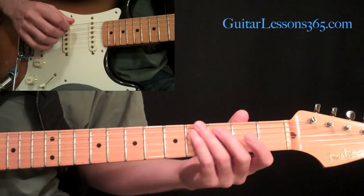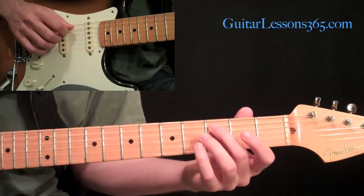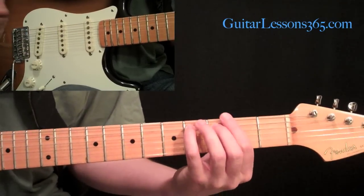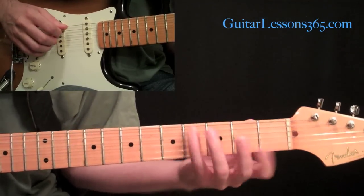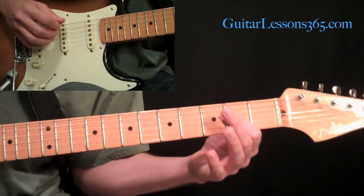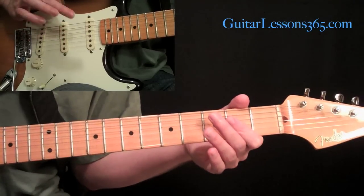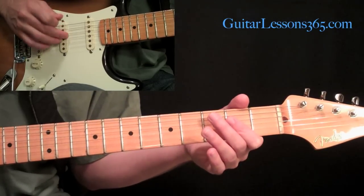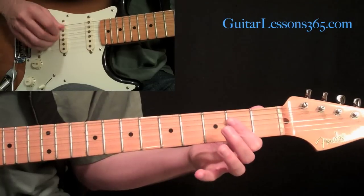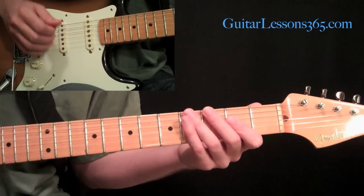Then we're going to end it with a hammer-on from the third to the fourth fret. Just changing it up — we slid those two notes last time. We end it with an A power chord: the middle finger and ring finger get the two middle strings, and the A string is picked with the pick. So all together it goes like this.